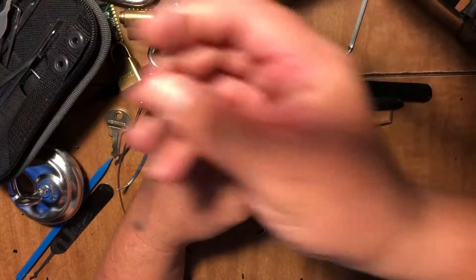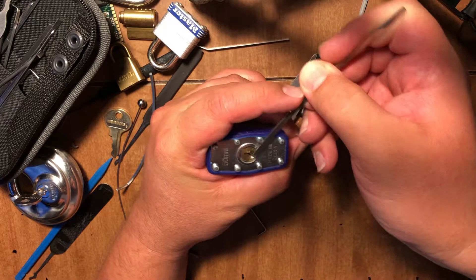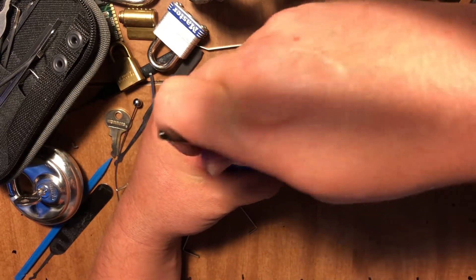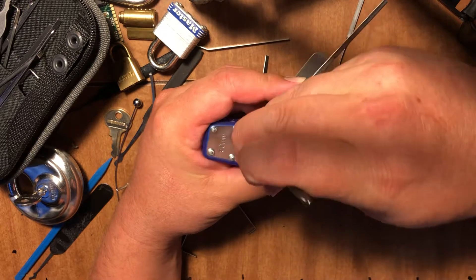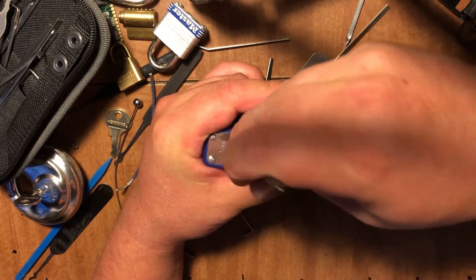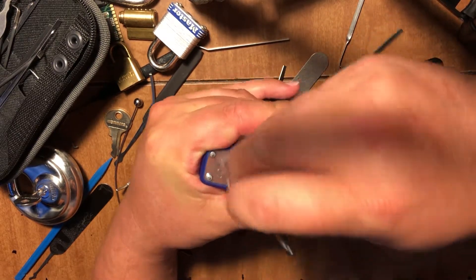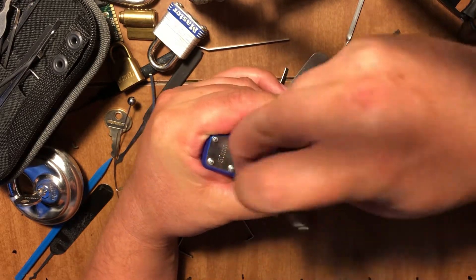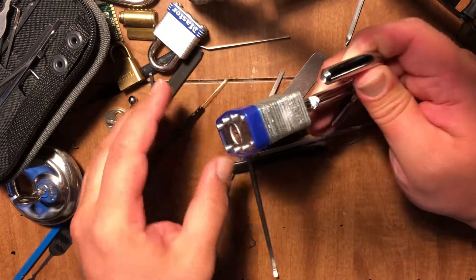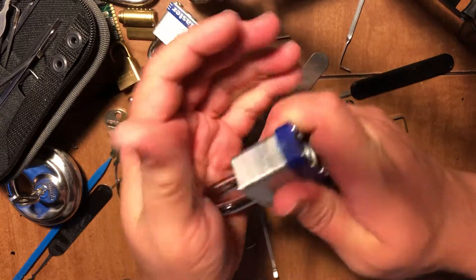Here is a big, thick one. Let's see if that'll work. A little bit of spring tension on that one. Maybe that's how they get me — they put a weird key. Got it. Just had to figure out which tension wrench to use.